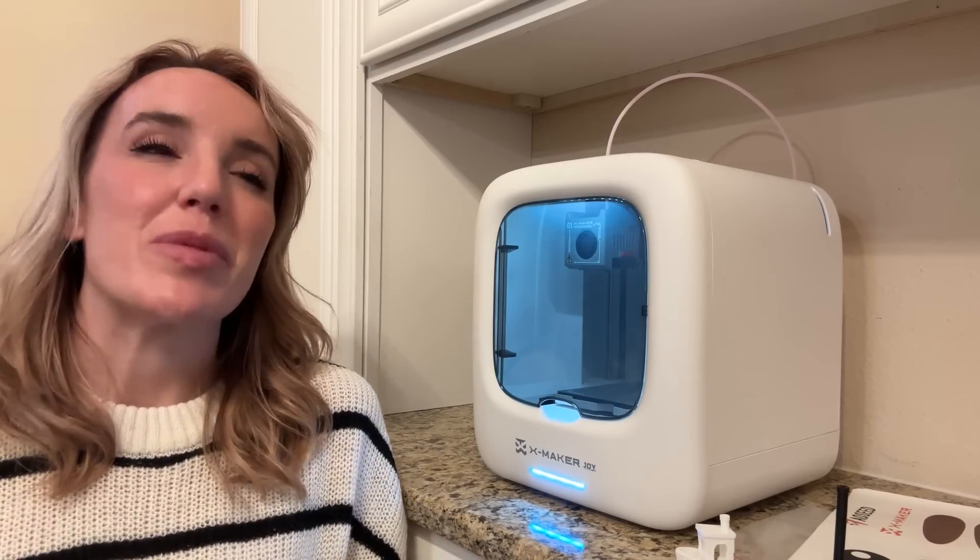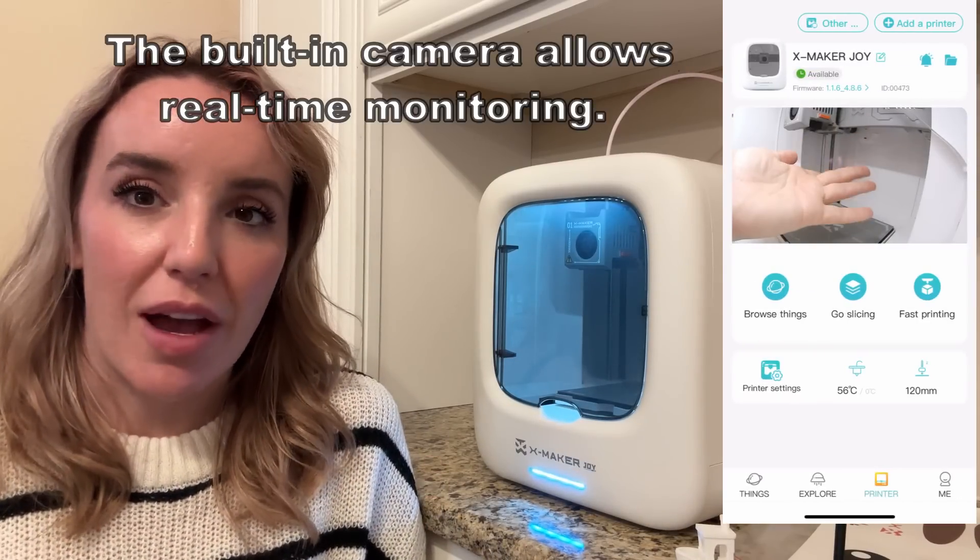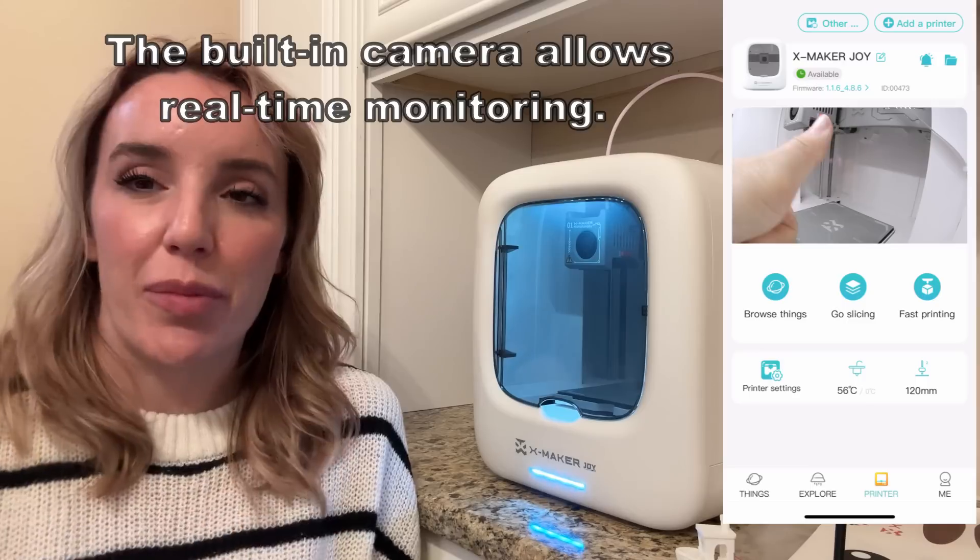And speaking of being able to visually see what's going on with your 3D printer — in the app, not only are you going to get a status update, which is really cool, like seeing that your print is 14% done or 98% done, you can also see the exact temperature of the filament coming out just to make sure everything is good to go. But you can even tap on your print and it will switch between a render of what your print is going to look like and seeing it being made in real time via a camera inside of the printer. I've never seen that feature before in a 3D printer, but I think that's so much fun.